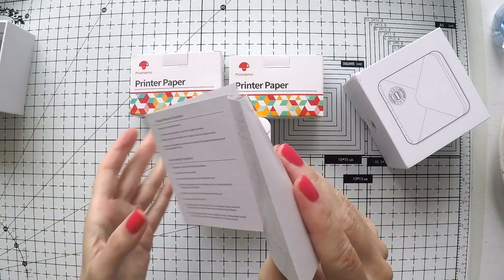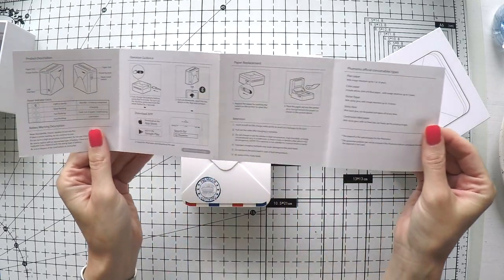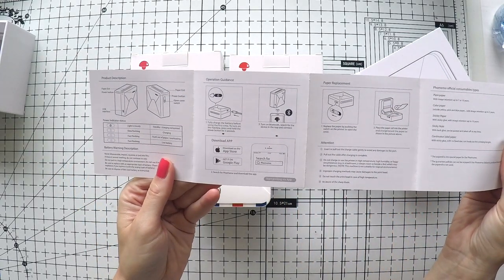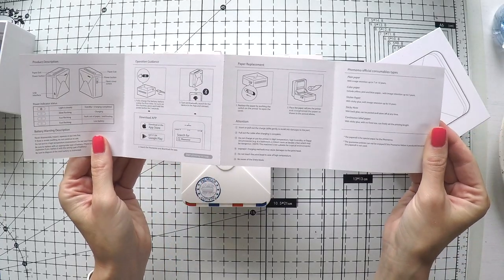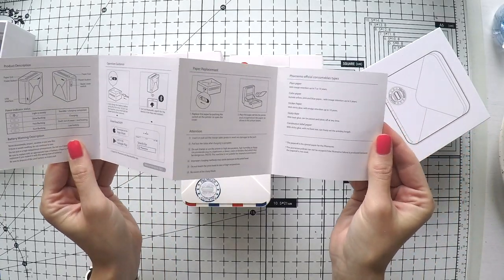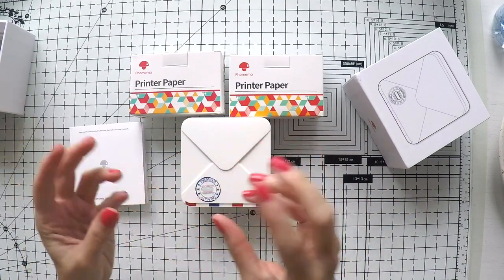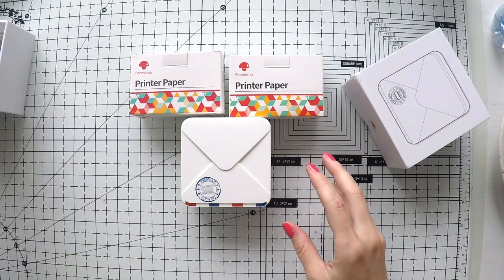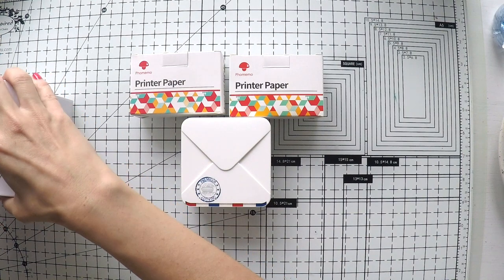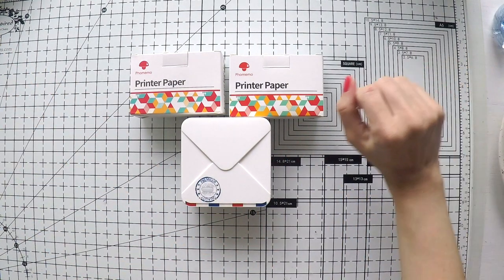It's very easy to use. I just played with it a little bit to be able to show you. It tells you how to charge it, how to use the paper, and what to be careful about. These papers are sticker papers so you can just peel them off and use in your projects. I'm going to show you step by step how this is used.